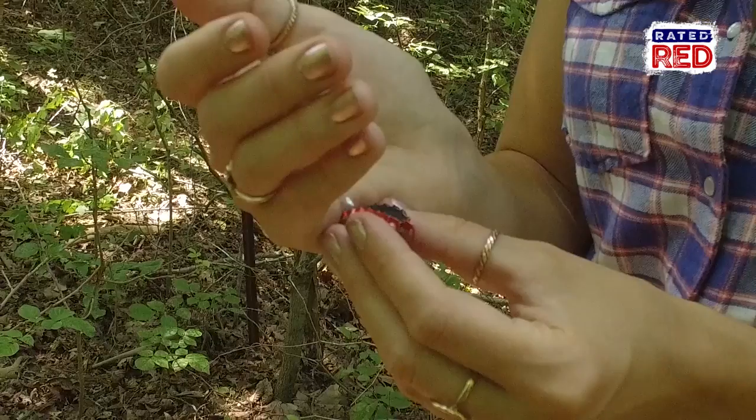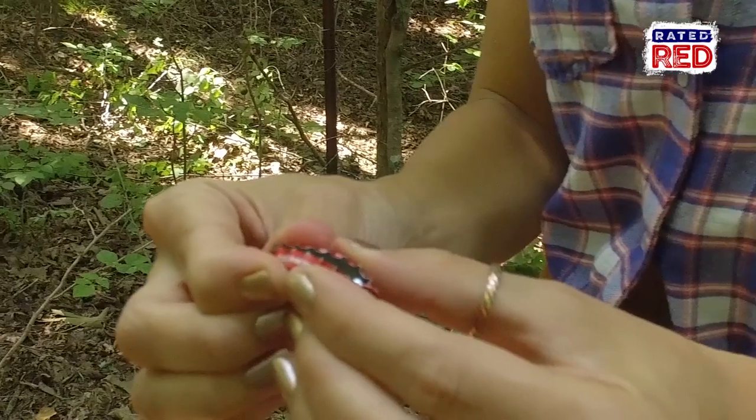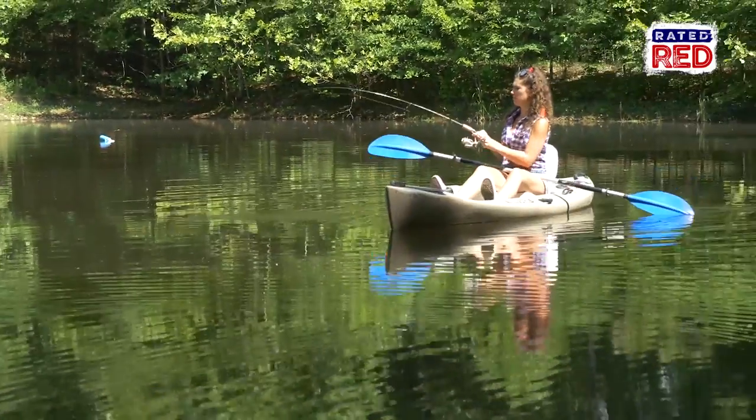Now put your hook on your split ring. Insert some BBs in your bottle cap and close it tight. And now it's time to string it up and go catch you some fish.